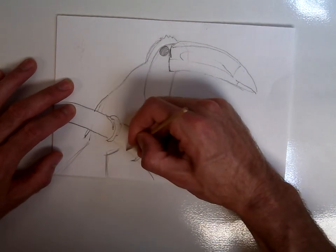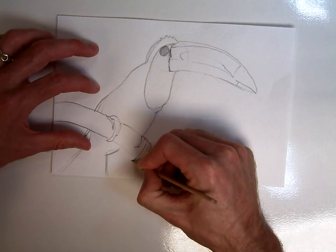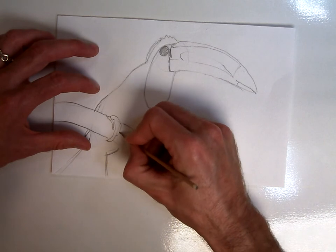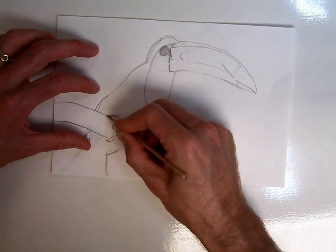Notice I've left some of these lines a little bit lighter than others. I want to make sure I have the ability to leave some broken line in, so my drawing is a little more interesting and the mind can fill in some of the information — whereas if I were to do too many lines, it might get a little confusing.